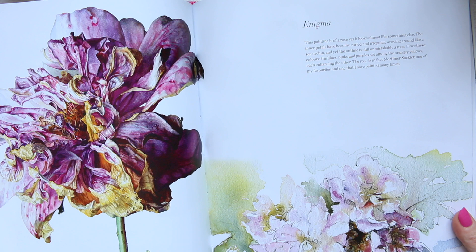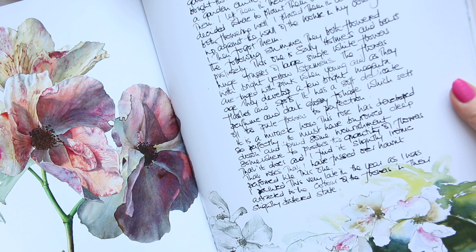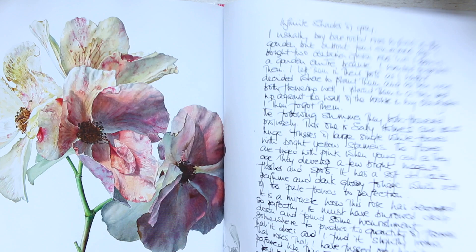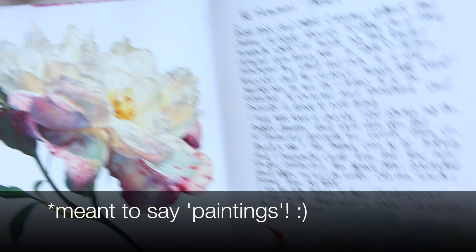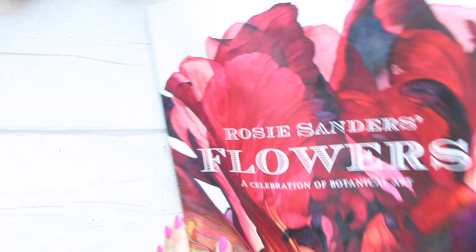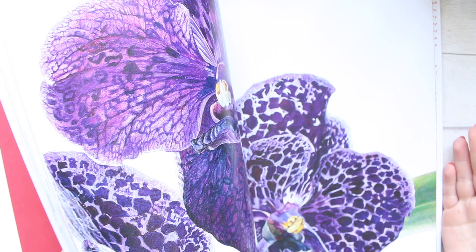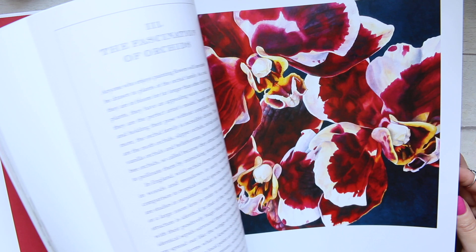If you don't want to do something so detailed, there are also looser illustrations throughout the book worth being inspired by. Another Rosie Sanders book is more of a broader spectrum of flowers, not just roses. Both of these books are stunning collector's items — just incredible. Even if you're struggling to create, sit down with these and something will inspire you.